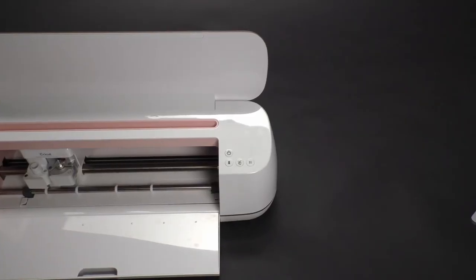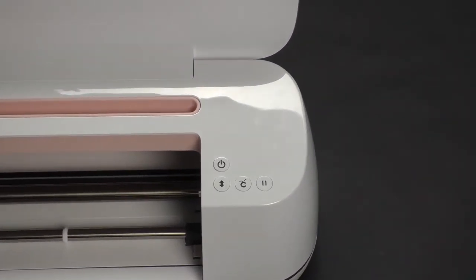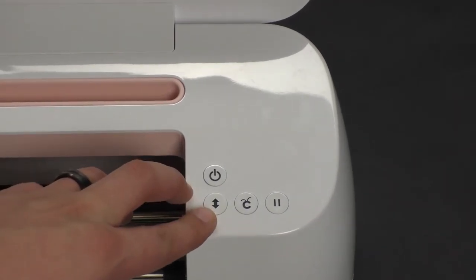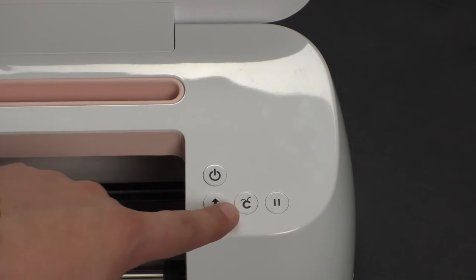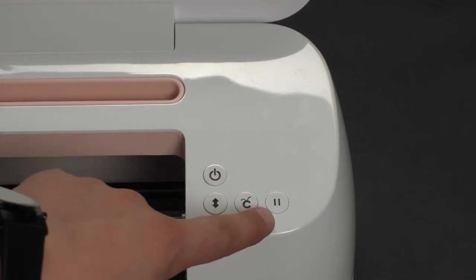There are a few buttons on the top, and the two main buttons we'll work with are the feed button and the Cricut button. The feed button simply feeds or releases the cutting mat and material from the machine, and the Cricut button is the button that's pushed when the job is ready to cut. Alongside those, we also have our power button and our pause job button.